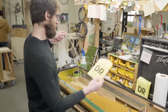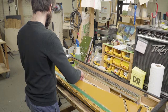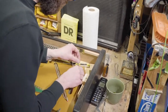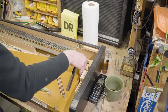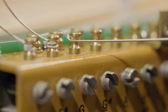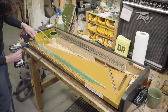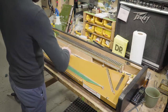Our new string sets come with a transition gauge between the 22s and the 9s — that's 11 gauge string for three strings: F, F sharp, and G. This is just going to smooth that transition out.